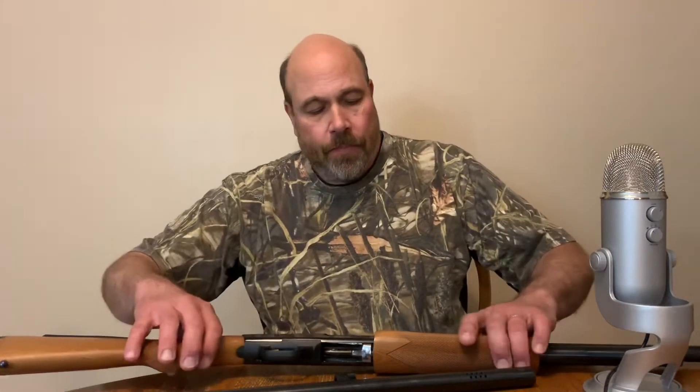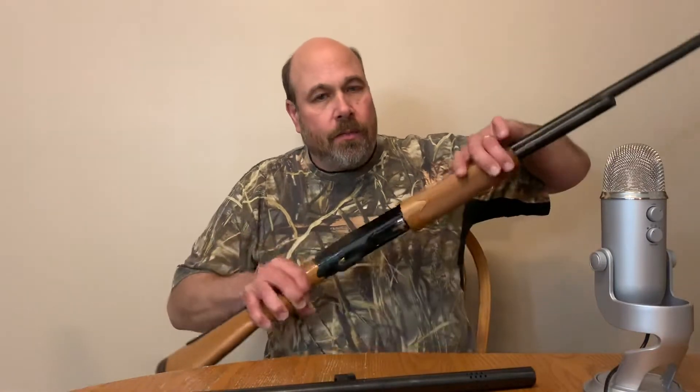On this gun, right now it still has the field barrel on and I'm going to leave that on for another week or so, right before shotgun season, because I might go ahead and do some skeet shooting if I get time. But anyway, this gun's a very nice gun.